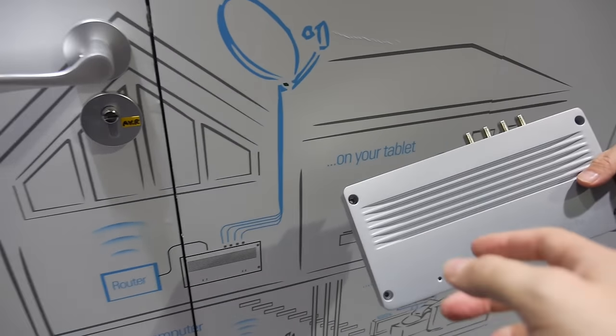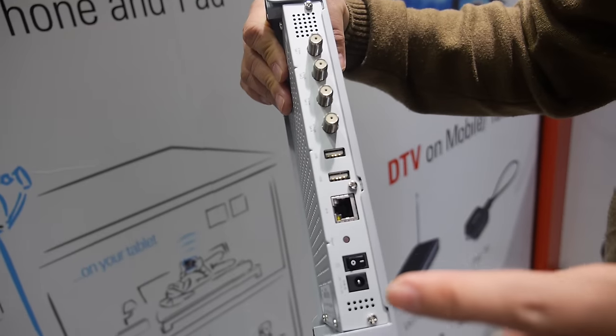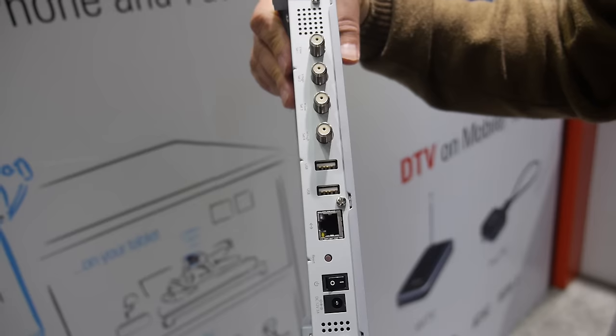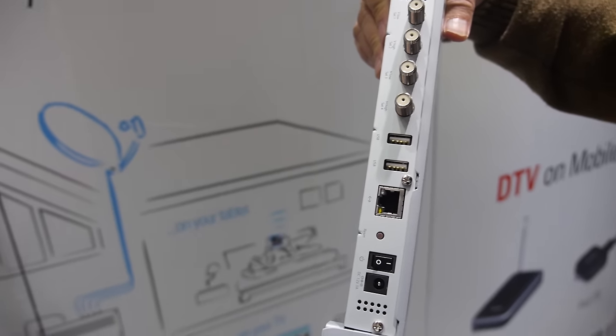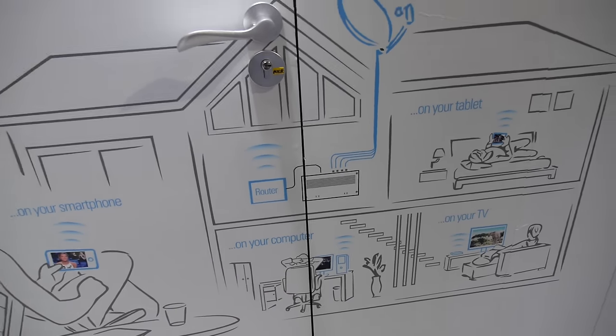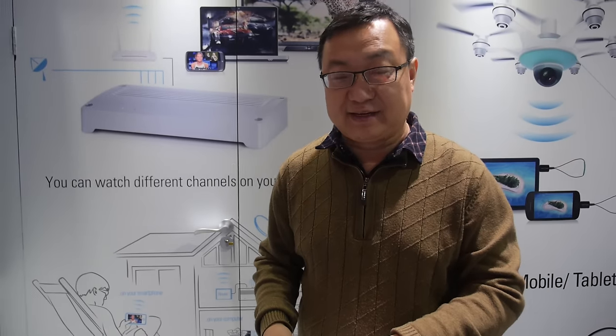This device has an Ethernet connection to the router, so the router broadcasts the signal throughout the whole house. Up to four people can watch four different channels simultaneously at the same time.